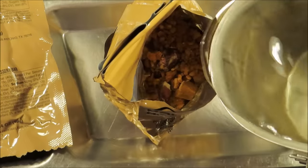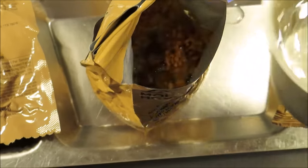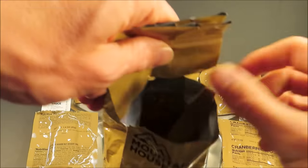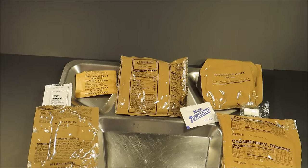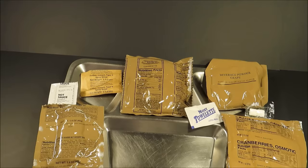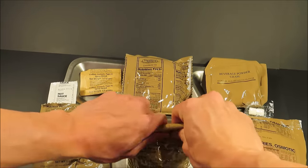Once you add the water it really brings it back to life. Don't add too much water at first — get it worked in there, then add a little more. You can smell tomato, garlic, and kidney beans — like a really nice chili. Close this up; you can always add more water as needed.